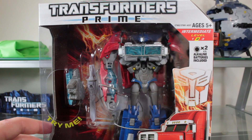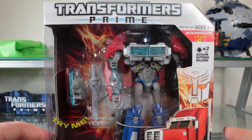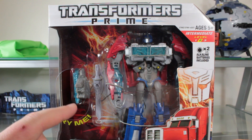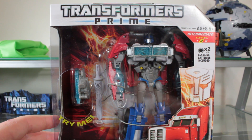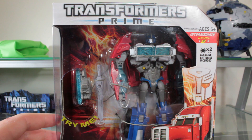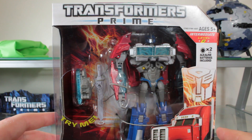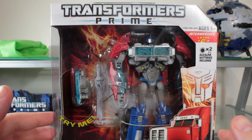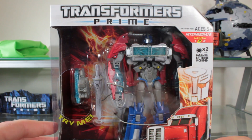I said before in previous videos and on Primecast that I really was having a hard time convincing myself to get this figure. I was almost going to get the Japanese Arms Micron version because I still don't know too much about this weapon, and with the Japanese version you'd get the Micron that turned into a much better looking gun. But I wasn't too keen on paying approximately $40 more for a figure I barely even wanted, so I just ended up getting this — the American version.